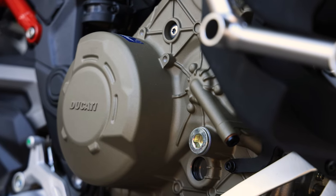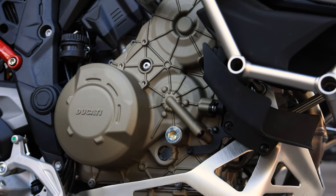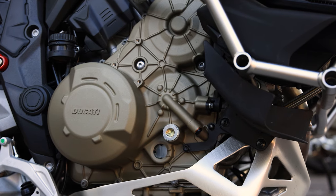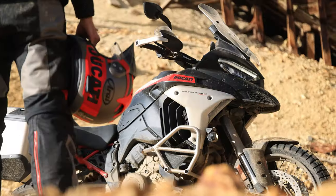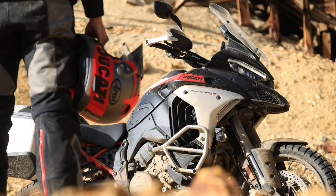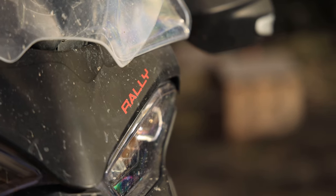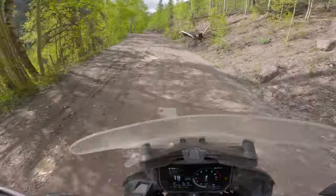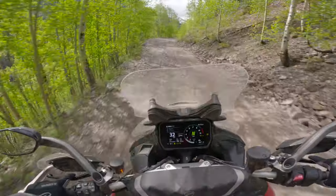The heart of the Rally is the 1158cc V4 Gran Turismo Evo engine, and it's one impressive motor. The rear cylinders deactivate at idle and at light engine loads under 4,500 RPM, which helps with fuel consumption and heat output. Service intervals are oil every 9,000 miles or two years, and the first valve check isn't until 36,000 miles, allowing more freedom in planning long-distance travel without being limited by service interval range.